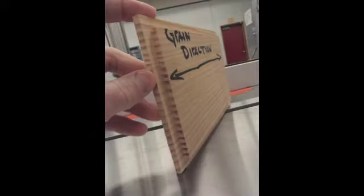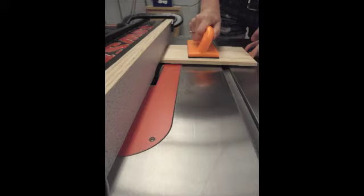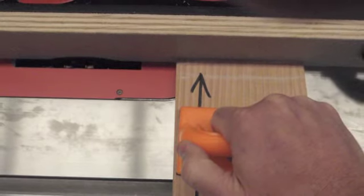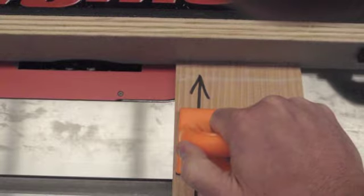We're going to cut rabbets on all four sides of our top. We'll begin by cutting across the straws, or across the grain. You're going to be using a plastic push pad, gently pressing your material down onto the tabletop and towards the fence. Look at this next photo and notice the location of the plastic push pad — it is not against the fence and it is not located over the cutter head.